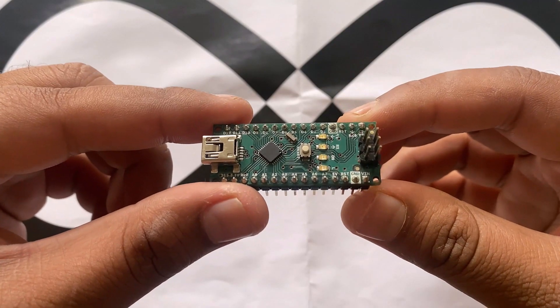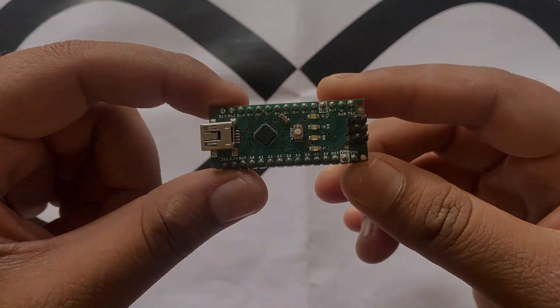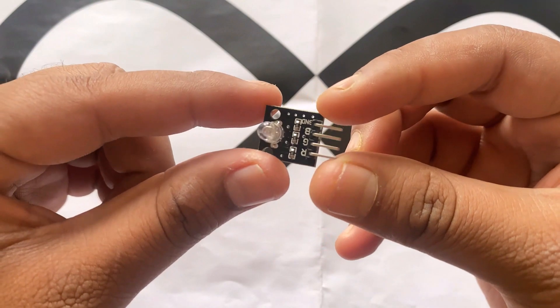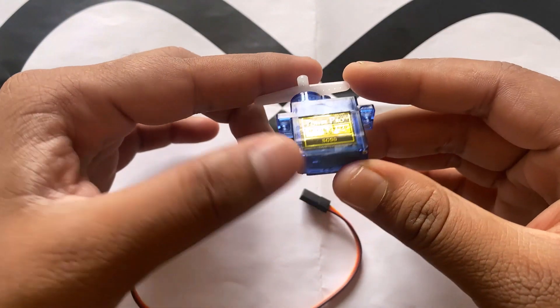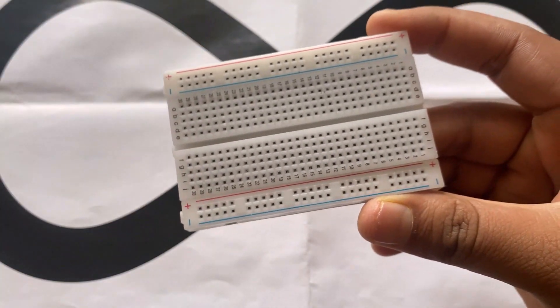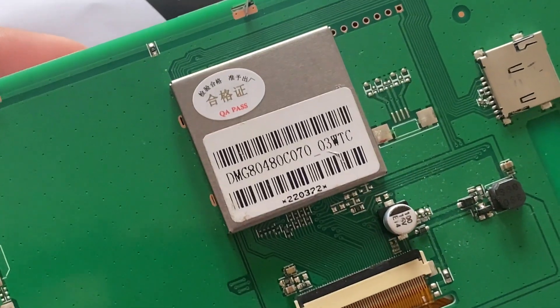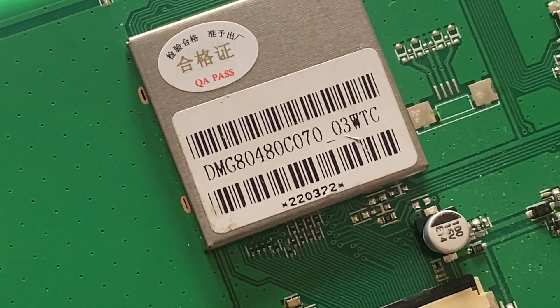Welcome back. Let's see what components we need for this project. We need an Arduino Nano board — you can also use the Arduino Uno or any other equivalent Arduino board. We have a single channel relay module for ON/OFF control, an RGB module or simply an RGB LED, and a servo motor called SG90, which is used to test the PWM control signal. We also need male-to-female jumper wires and a breadboard for assembling all the modules. Finally, the most important part is the DWIN LCD display — we are using the 7-inch LCD display called DMG80480C070 with a resolution of 800x480.